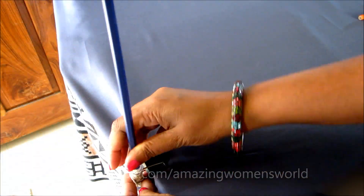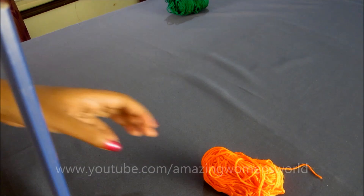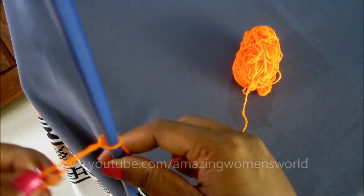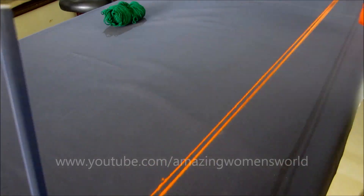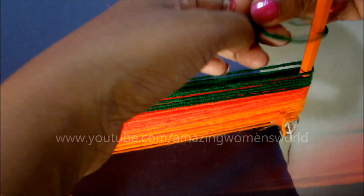You will need woolen yarn for making the flowers, two paper clips, and pencils. Let the clips be placed at the two corners of the pad and start winding the yarn for nearly 100 strands. Here I am using two colors of orange — light and dark — then winding green color for 25 strands. At the end, give a tight knot.